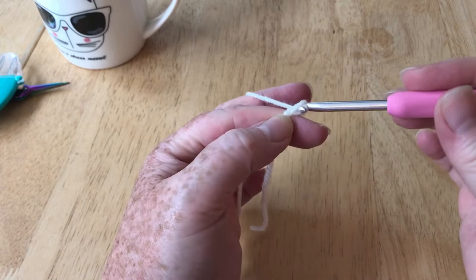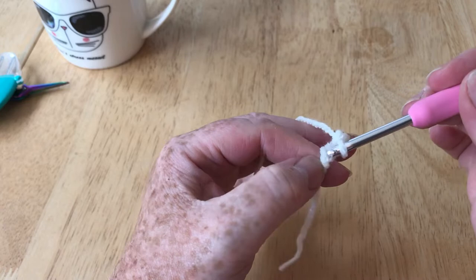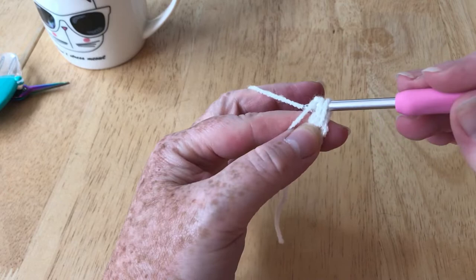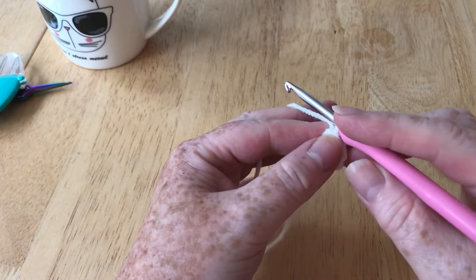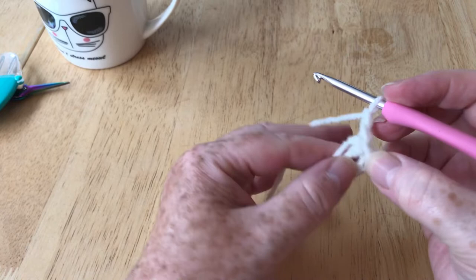So we're going to make five chain — yarn over and pull it through that loop, yarn over and pull through — just five. Then I'm going to make a ring by slip stitching into this very first chain, yarning over and pulling it through both. So now we have our ring, and I'm going to start this the way that most granny squares do begin — that's two chain to get me up to the correct height.